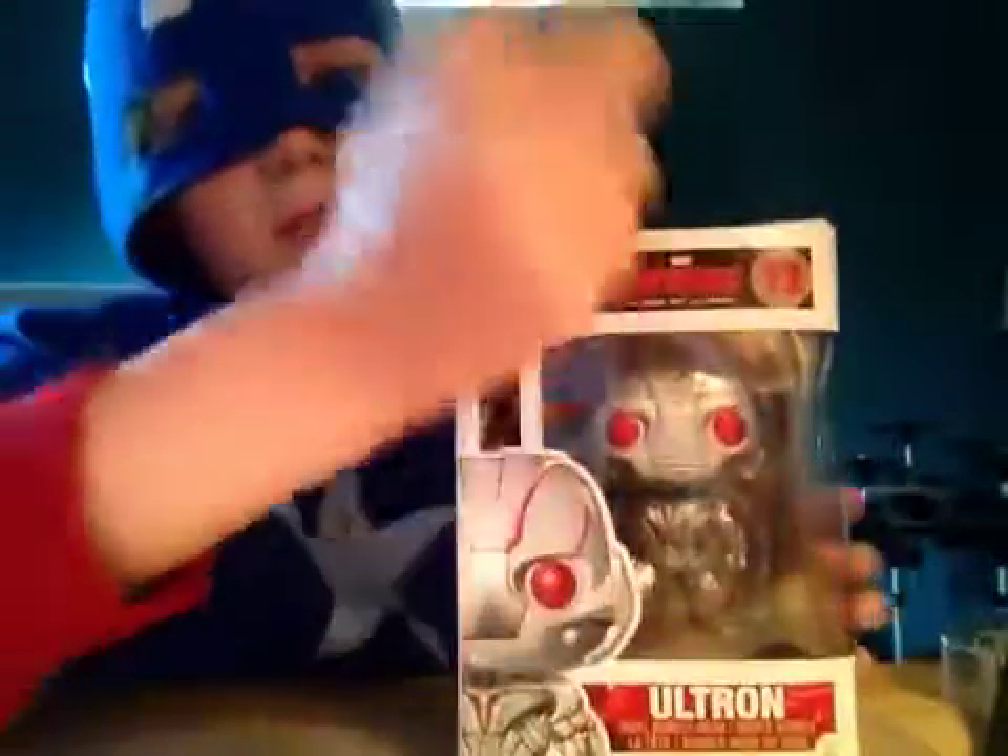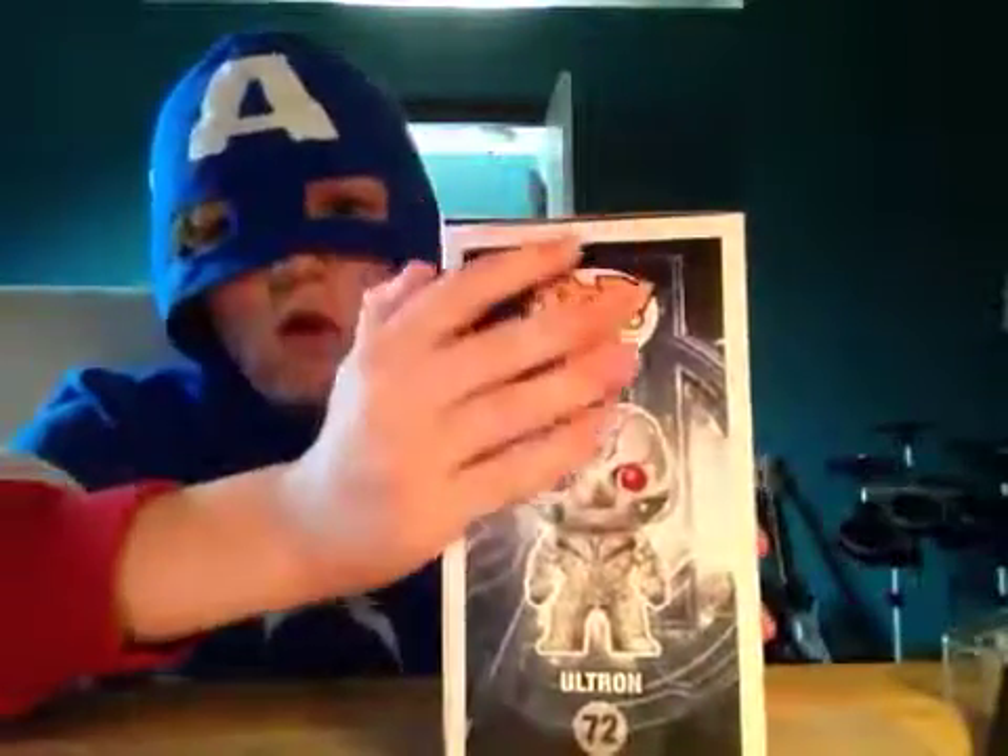Here's the 72nd Marvel Avengers Funko Pop. On the side here is the art of Ultron.